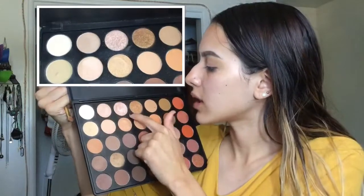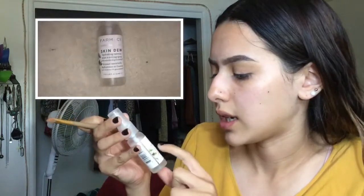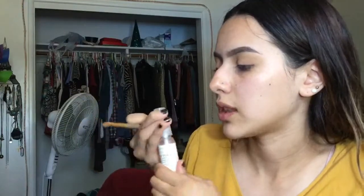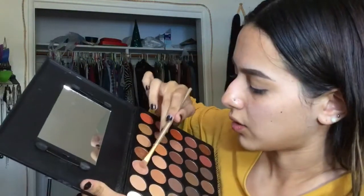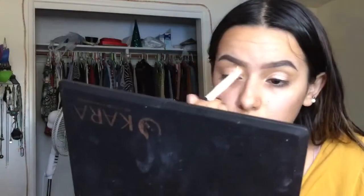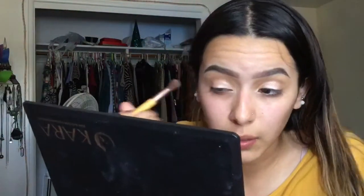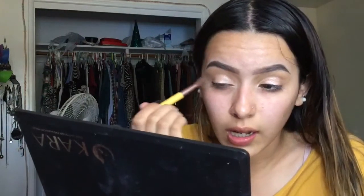For my lid I'm going to be using the shimmery light pink color with a flat brush. But first I'm going to apply some Skin Dew hydrating sense mist and setting spray — this is going to help the eyeshadow come out better. I'll apply it all over my lid, then go back in with the brush and grab that light eyeshadow again to blend on top and get rid of any harsh lines. I'll also go back in with the dark brown to deepen up the corner again.